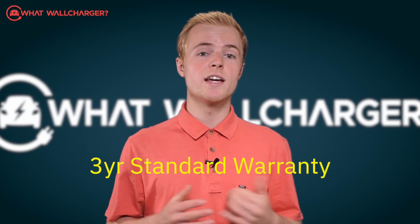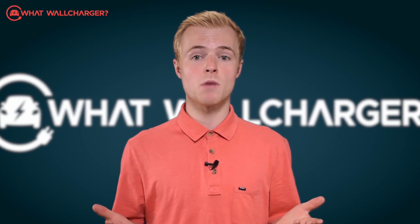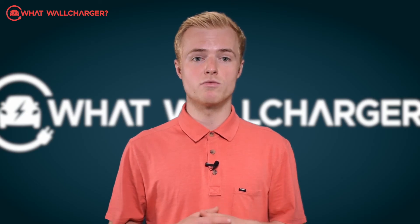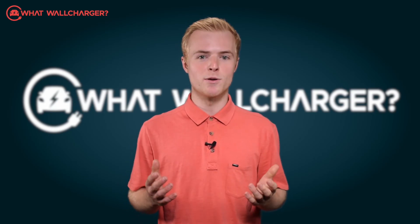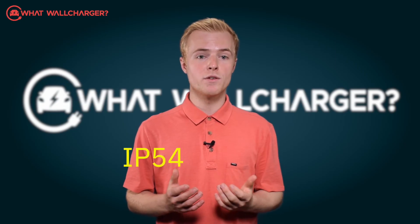You'll get a 3 year standard warranty, and in terms of customer service, our experience is okay. Intelli EV says that from a hardware perspective, customer service is in line with others in regards to repair and response times. So far so good then, but there's a bunch of other stuff for Intelli EV to boast about.